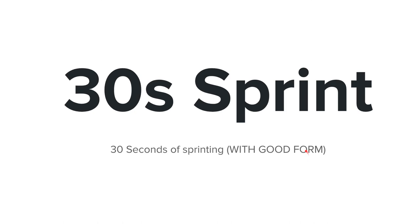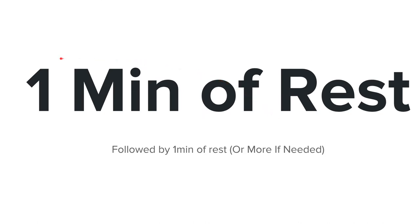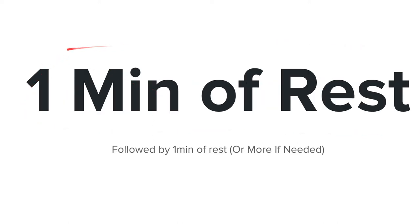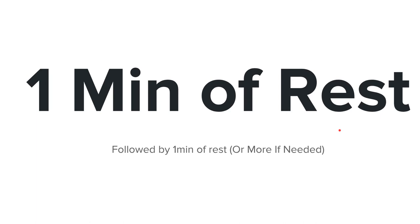For rest times, do one minute of rest, or more if needed. That's double the sprint time — 30 seconds times two is one minute. I follow a 1-to-2 ratio: if you sprint for one minute, rest for two minutes. Since you're a beginner, one minute might not be enough rest, so adjust accordingly. That's why the range is 11 to 13 sprints — 11 if you need longer rest, 13 if you follow the exact 30-second sprint plus one-minute rest format.